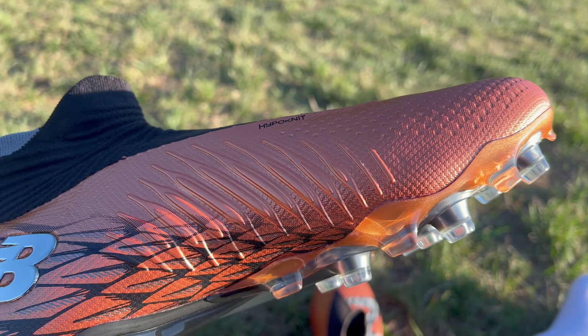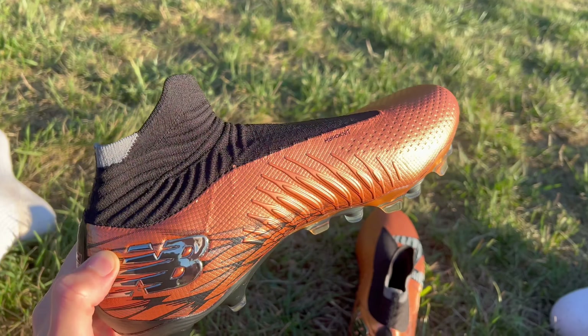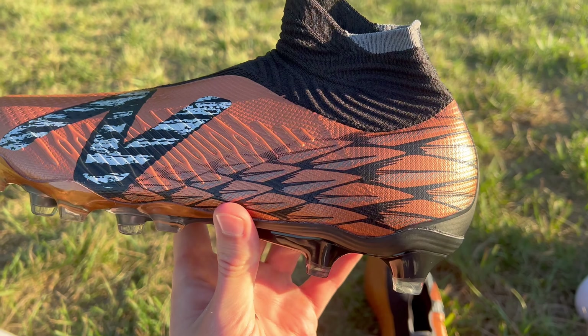I just love the copper accents on this. That hypo-knit material forms a continuous one-piece upper. At the top of the foot, you're going to have an elasticated collar that runs all the way from the midfoot up around the ankle. And if you look a little bit closer, you will notice that on that hypo-knit upper, you're going to have some embossed elements on the side.